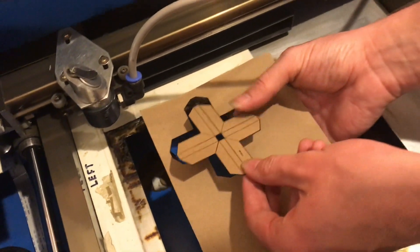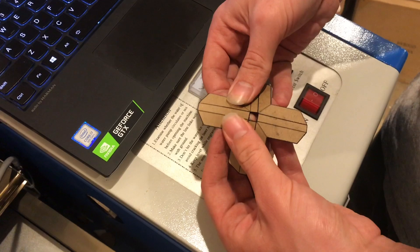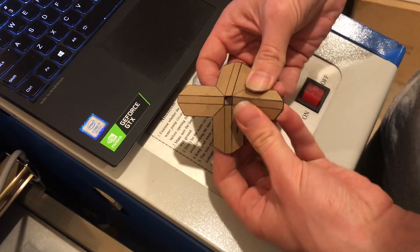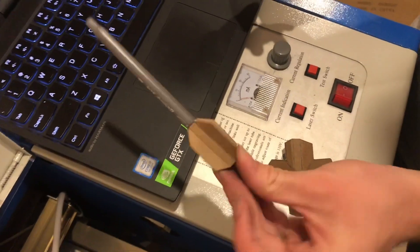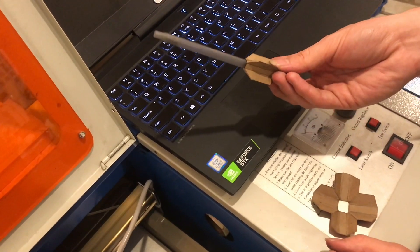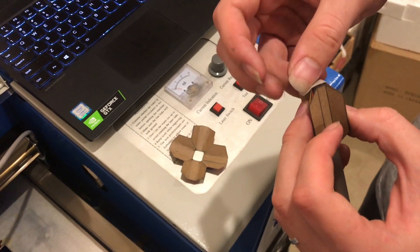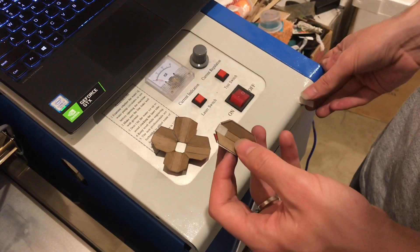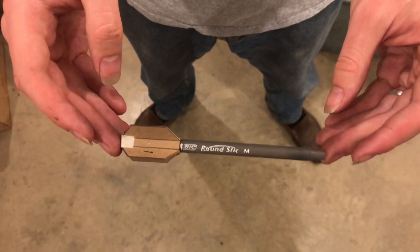That looks fantastic. I'll go ahead and fold it up. The perforations really help — that's fitting really nicely. We'll have to do some testing to make sure that the center of pressure is correct. So I'm just going to quickly tape it so that it'll stay together so that I can do a drop test to see how it reacts.